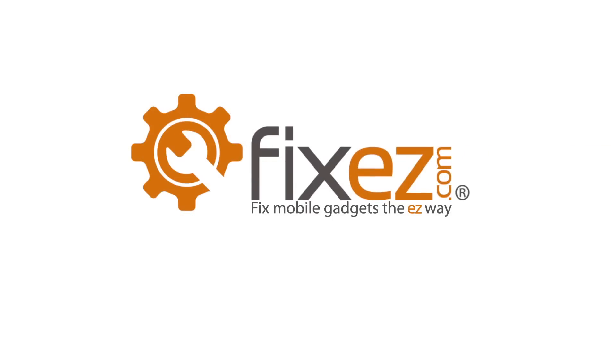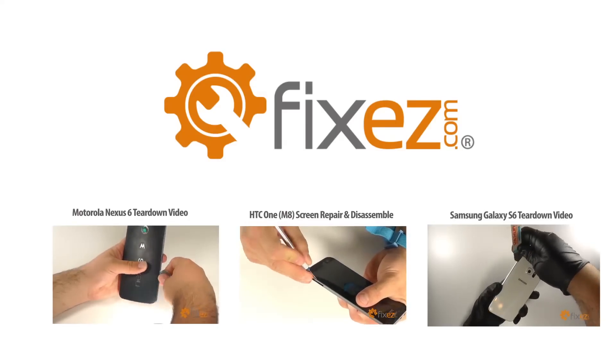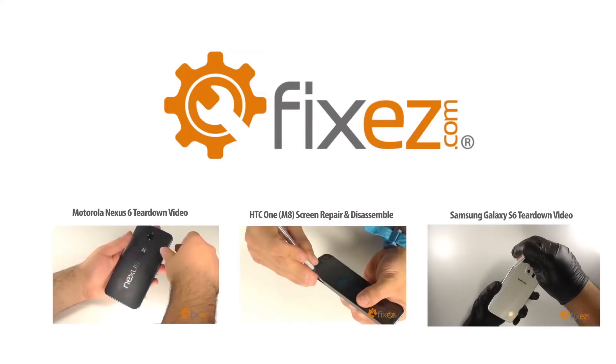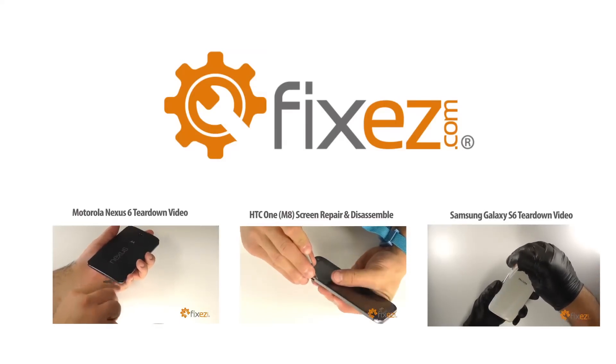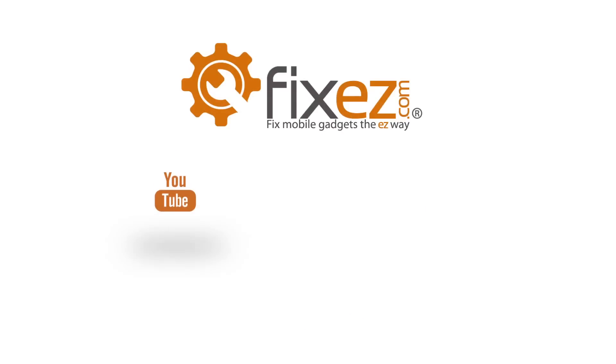And there we have it, another successful teardown by FixEasy.com. All of the parts and tools used in this video today are available at FixEasy.com. Don't forget to subscribe to our YouTube channel, like us on Facebook, and follow us on Twitter. See you later.